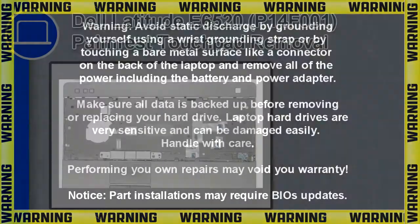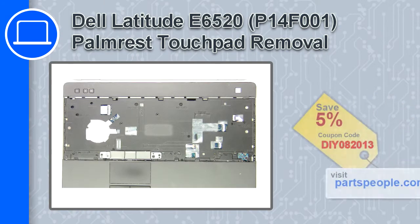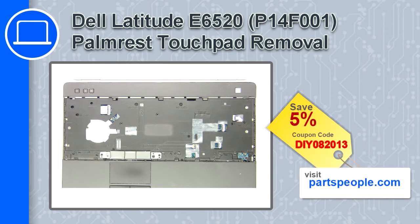What's up, this is Ricardo and in this video I'll show you how to remove the volume button circuit board from a Dell Latitude E6520. If you're looking for parts for this laptop, go to our website and use this coupon for a 5% off discount.